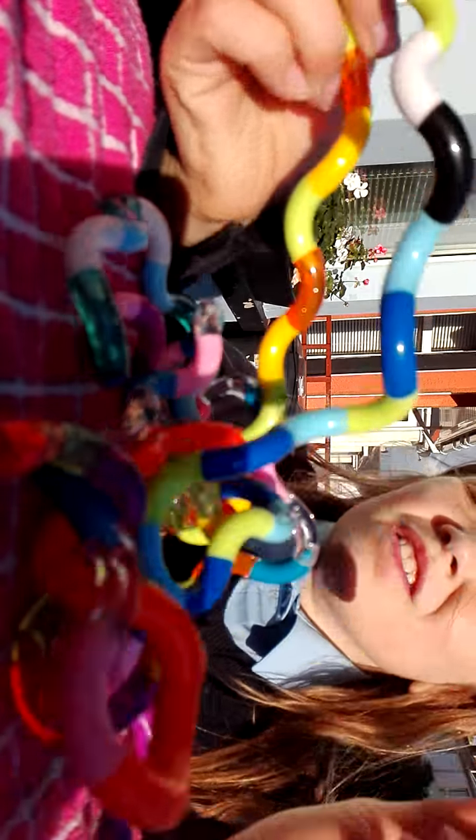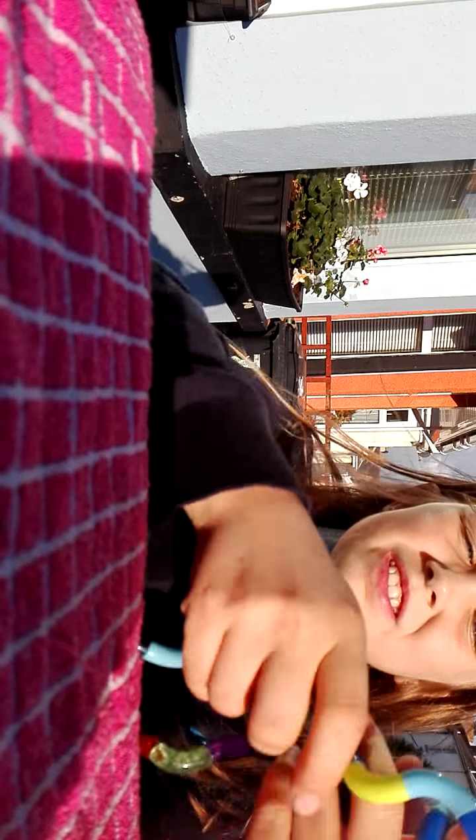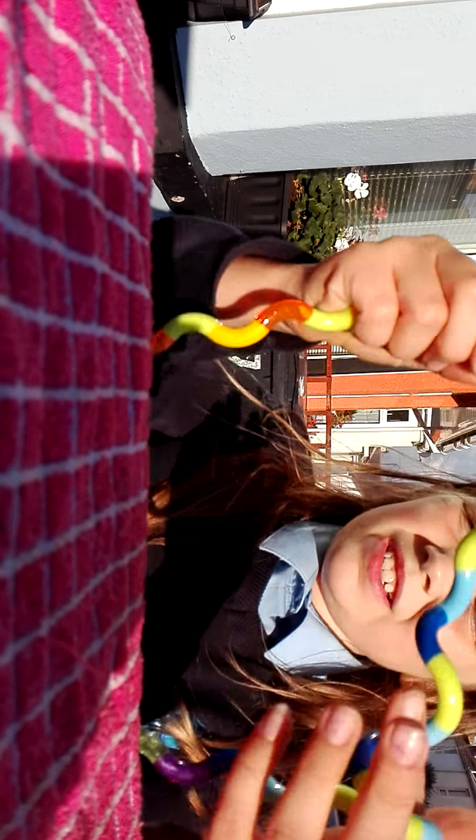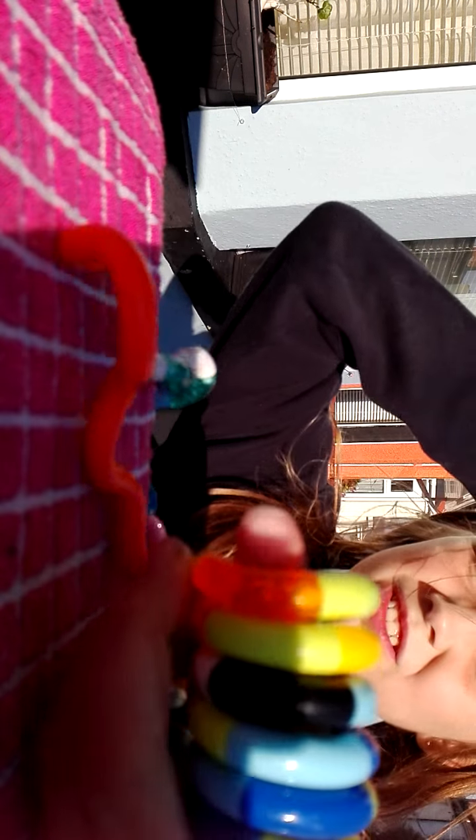I think the tangle toys are really good for stress. My friends have them too. If you get very stressed, you can just wrap them around your finger like so — they can easily be done and undone however you want. You can wrap all of this into a giant loop, so if you get very stressed during a test you can just do that.